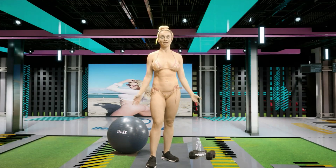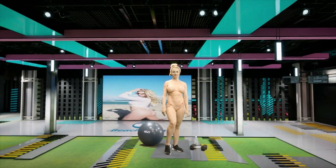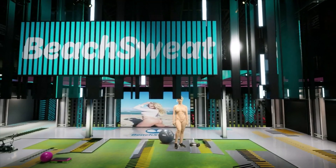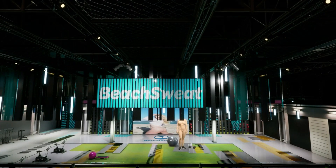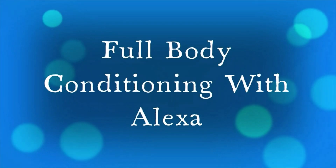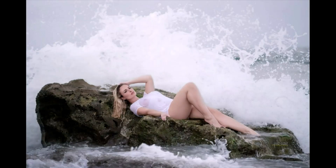All right guys, you did a great job today. Thank you so much for tuning in. Again, I'm Alexa Alamania, your Beach Sweat instructor. I hope you have a great rest of your day and a great week. Bye bye.